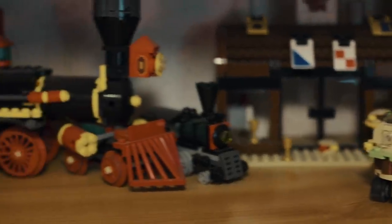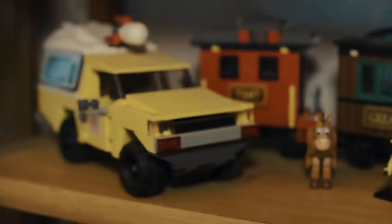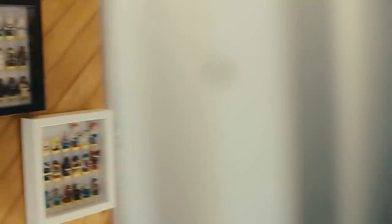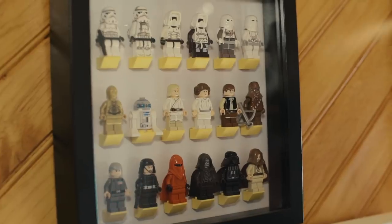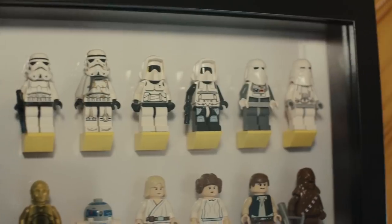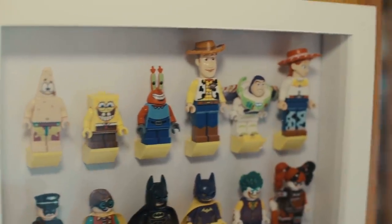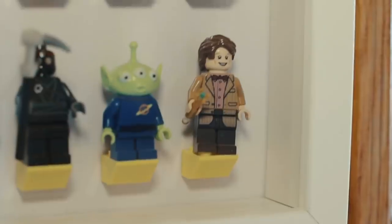Bob l'Éponge, le crabe croustillant, le train de Toy Story, la voiture de Pizza Planet de Toy Story. Depuis le début, vous ne voyez pas les personnages — c'est parce que les personnages, je les mets dans des cadres, je trouve que ça fait hyper joli. Les personnages de l'Étoile Noire, de la Batmobile, de Toy Story, tout ça, je les ai tous mis là. Et Doctor Who aussi. Maintenant, passons à Star Wars. Star Wars, c'est là où j'ai le plus de pièces de Lego, je pense.